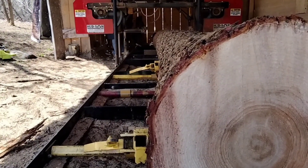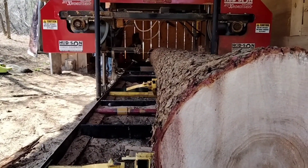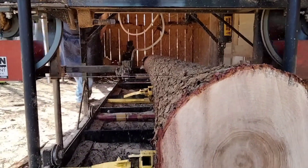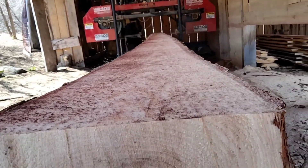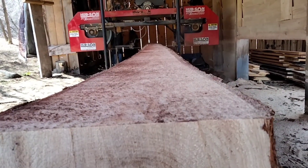You know I wouldn't saw a log 18 feet long if I didn't have an order for it. And we do have an order for it. So today's mission on this log is to get 2x6s and 1x10s — that's what the customer wants, and that's what we're going to cut. Alright, let's get going.